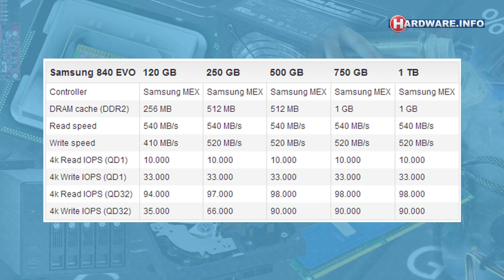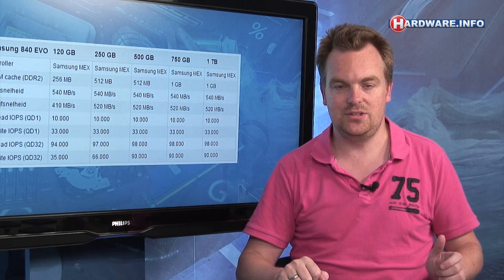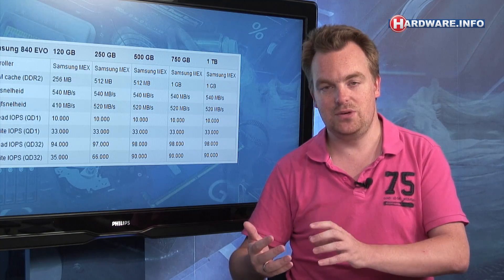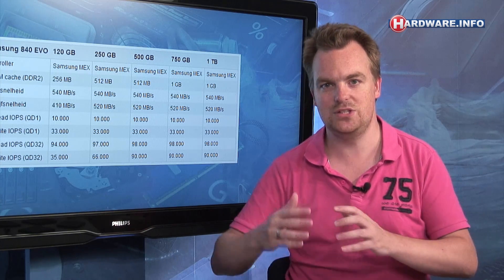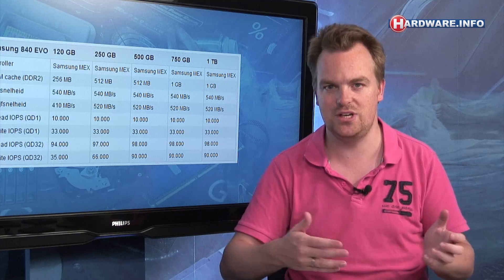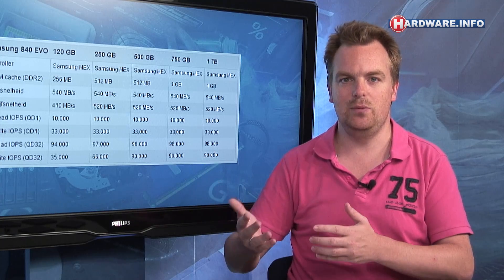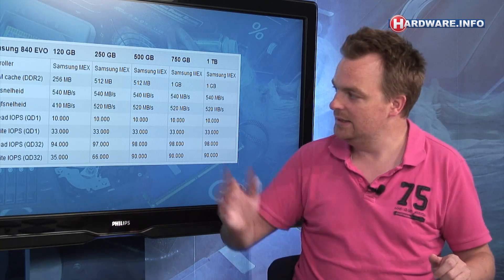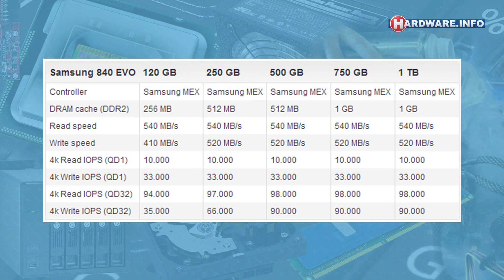The 840 EVO is launched in various capacities, from 120 gigabytes up to one terabyte — which is new, since the original 840s only went up to 500 gigabytes. The price per gigabyte remains quite low: around 6 or 7 euro or dollar cents per gigabyte, roughly the same as the original 840s and a lot cheaper than most SSDs on the market. The specified write speeds are a lot higher than what we saw in the past.